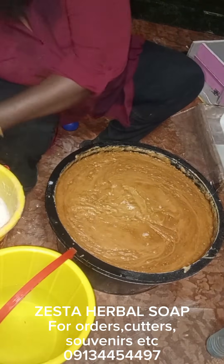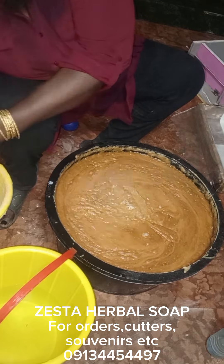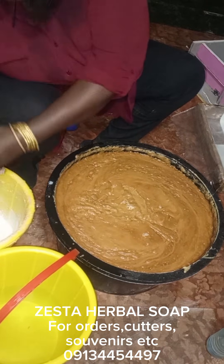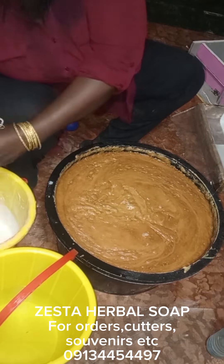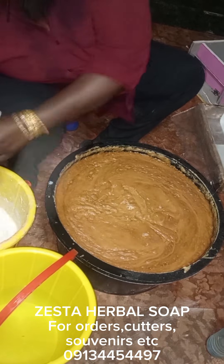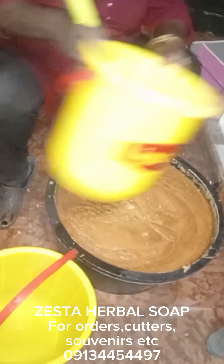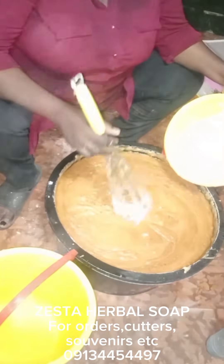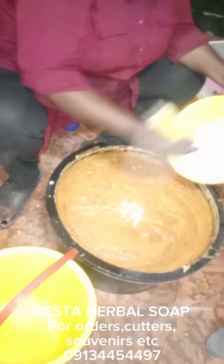Now I'm adding my calcium and soda ash. The soda ash is my builder and the calcium is my filler. These two together are the combination I'll use to create profit in this soap.